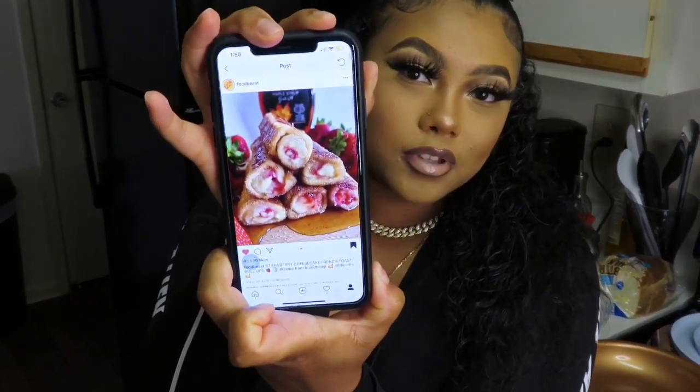I found this little recipe that I want to make — it's like French strawberry cheesecake French toast roll-ups or something. It looks really good, so I really wanted to make this. I've never made it before so we're gonna see if it comes out right. If it don't look good, oh well, but I'm trying to work with what I got.